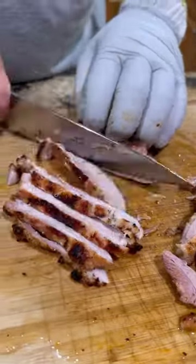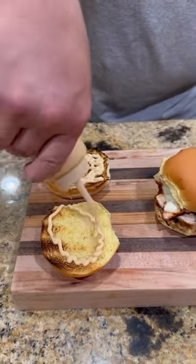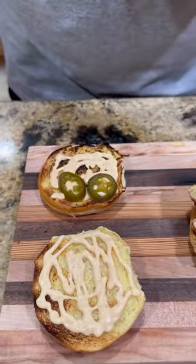Once the thighs are done, bring them inside and let them rest. Time to get those buns toasted up. Come inside and slice up our chicken. Time to assemble using Lane's white sauce.